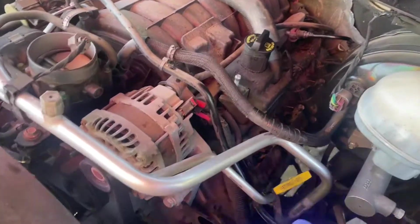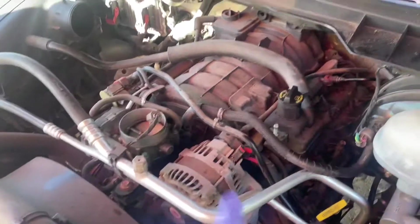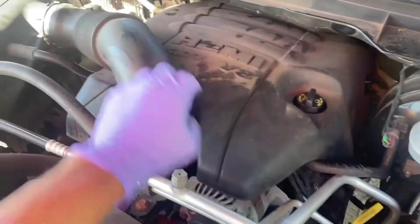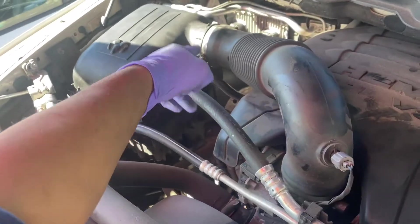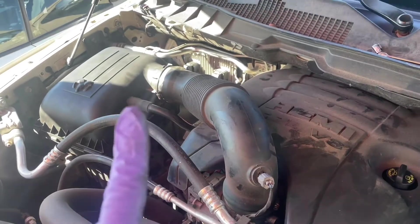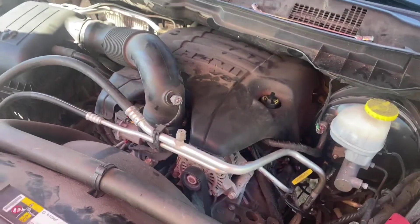Everything's tightened back down and plugged back in. Just going to do a double check of everything, throw the cover back on and the air trunk. Cover's on, air trunk's on, I put that hose back in, plugged everything up, and tightened it down. If y'all unplugged that hood light, just plug it back in and we're pretty much done. Thanks for watching — please like and subscribe, more videos to come.